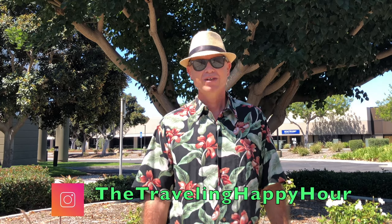Hello, welcome back to the Traveling Happy Hour. I'm Chris and today we are at Tiki Oasis. It was a huge long line so I had to drop my wife off and we're gonna start heading over that way and let's go find out all the fun and excitement.